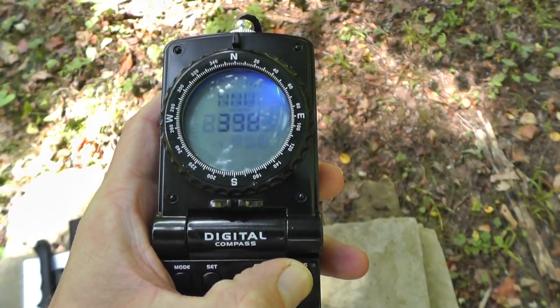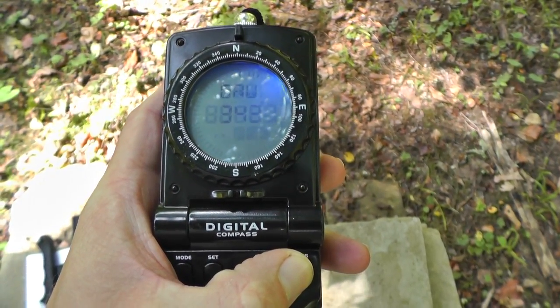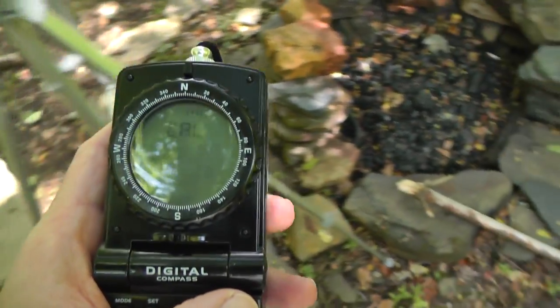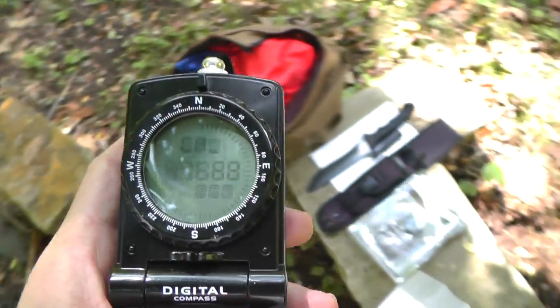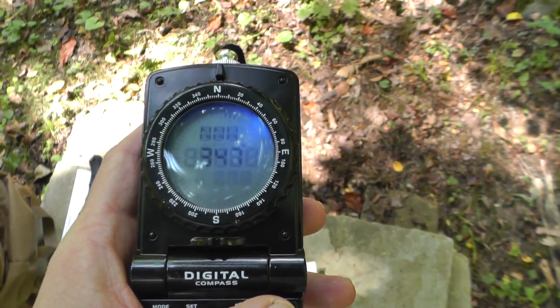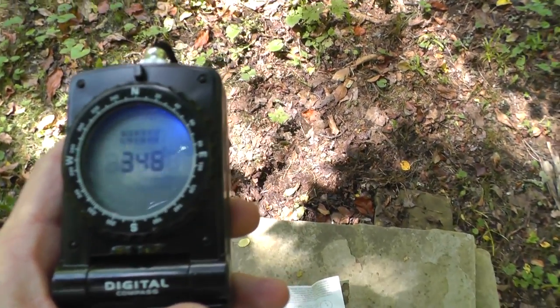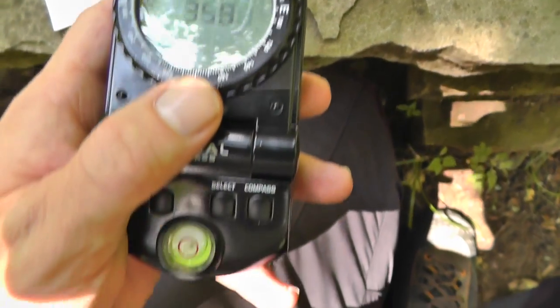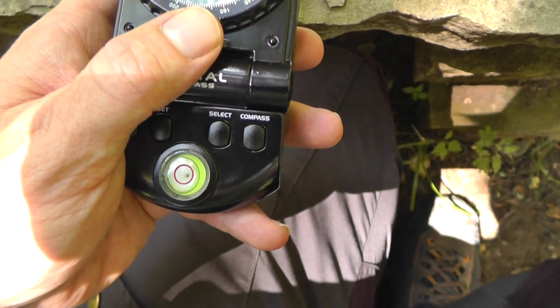I still need to calibrate this device, so I'm going to hold down the compass button for four seconds and do a full circle. Hit that button again and it should be ready to rock and roll. As you can see there, it's pointing directly north and the spirit level is just about completely level.